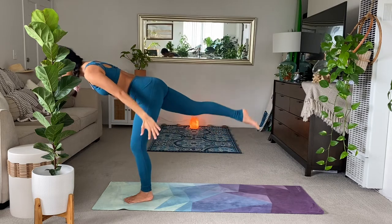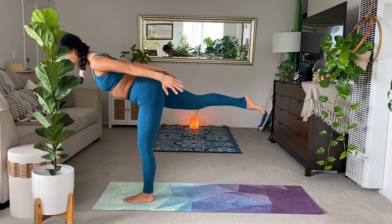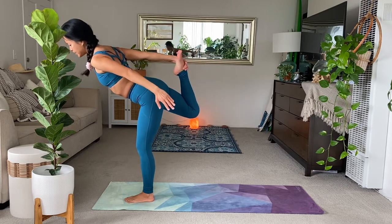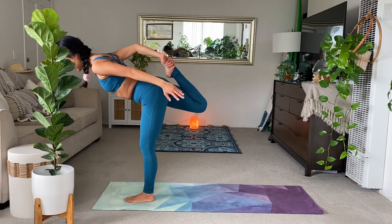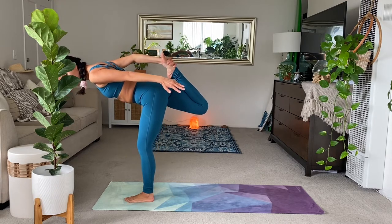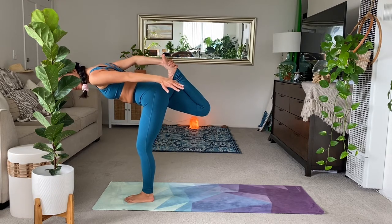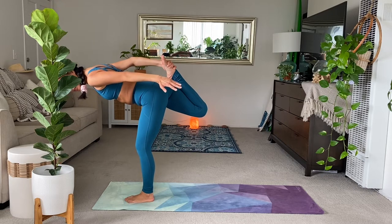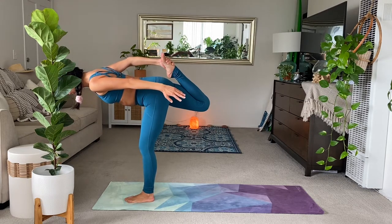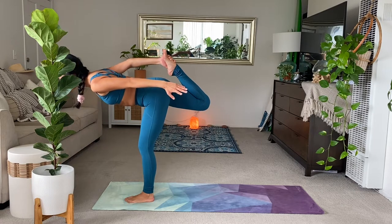Exhale, warrior three. Launch and lift forward. You can stay in warrior three, or if you can, bend the right knee, take a hold of the right foot — in warrior three. Wherever you are, release, crescent lunge. Inhale.